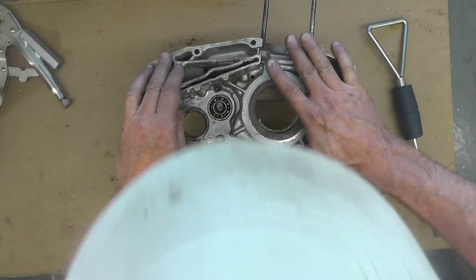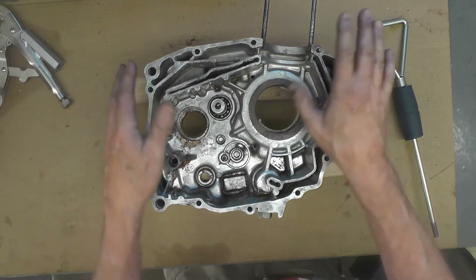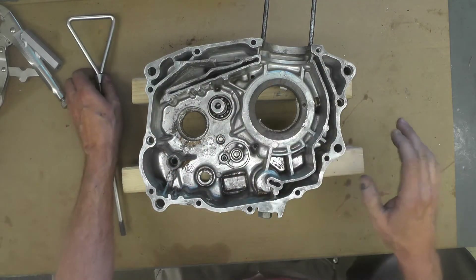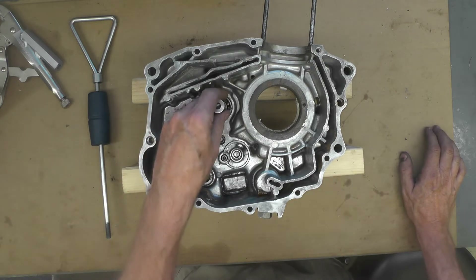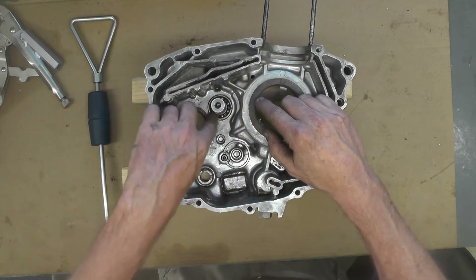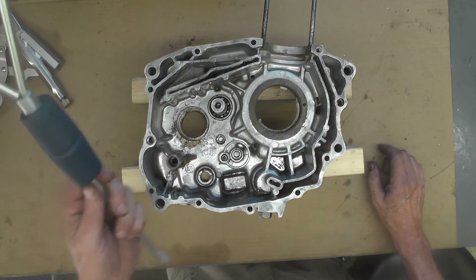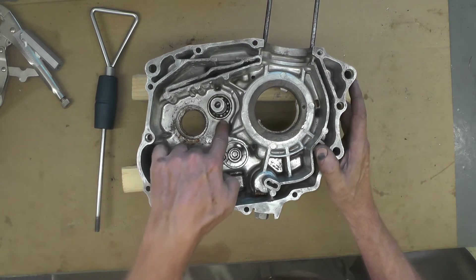I'll probably have to get my wife to hold down the case when I use the slide hammer, because otherwise it's going to want to pop up and I don't have any way to secure it. So I'll put it on the floor and have her put her weight on it. I'm not going to show all of that — my wife doesn't want to be on camera. It's pretty straightforward: I'm going to weld this with my MIG welder all the way around, or as much as I can reach, take my time, and try not to overheat this aluminum case. Then we'll see if we can't pop that bearing out.